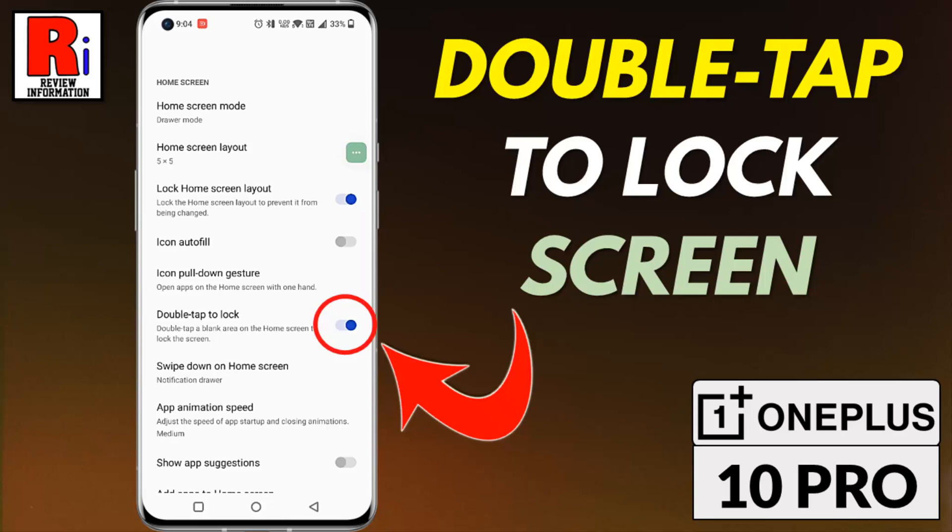Hello viewers and welcome to review information. In this video I will show you how to enable double tap to lock screen in OnePlus 10 Pro.